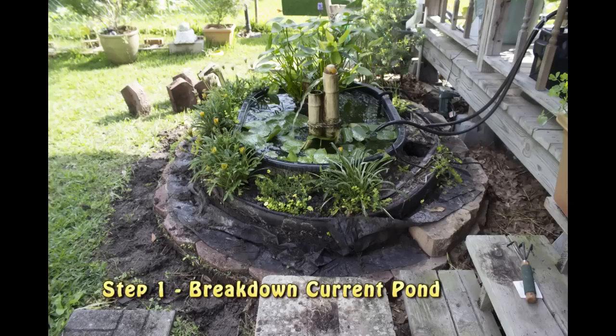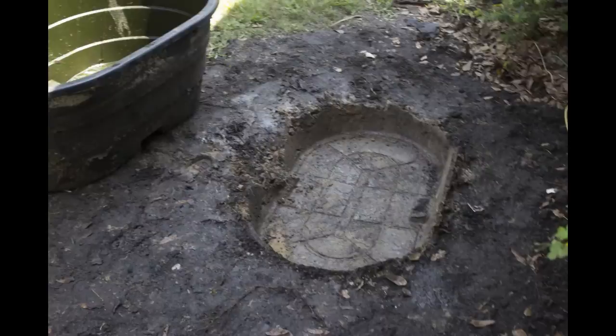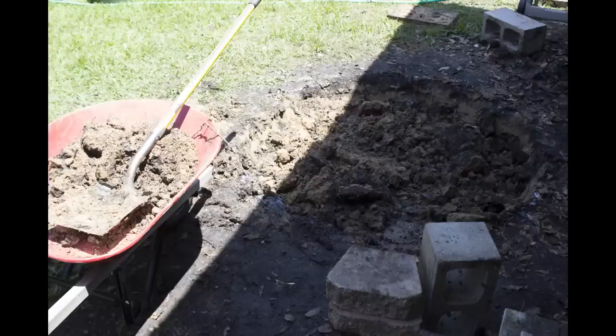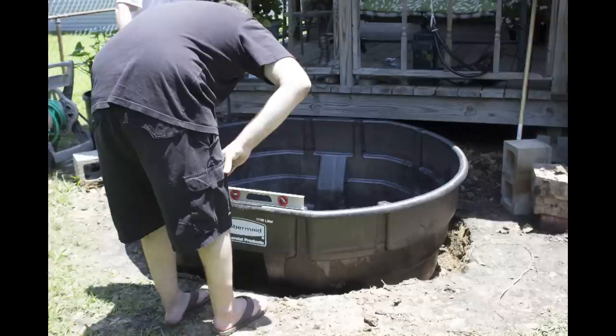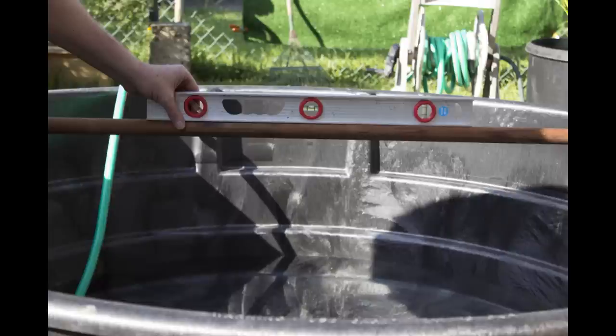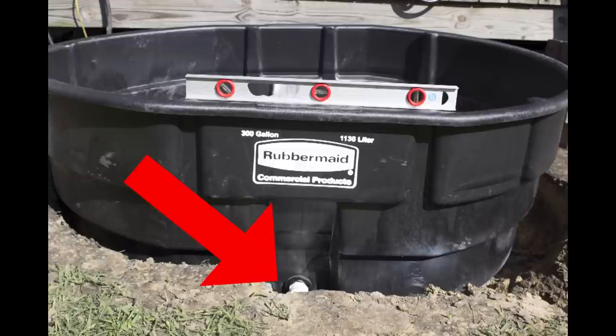The first step was to break down the current pond because we will be putting the larger pond in the same location. After removing the 100-gallon tank, we expanded the existing hull to accommodate a larger 300-gallon stock tank. As we set the stock tank into the hull, we did our best to level the pond. However, the tank will actually flex when filled with water, so the end result is that our water level is off by about a half to one inch — you might want to take this into consideration before beginning. We expanded the hull we dug so there would be a trench to the mechanical filter, and for the piping, we utilized the existing drain hull in the new stock tank.